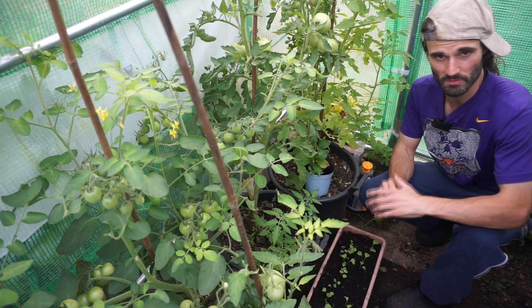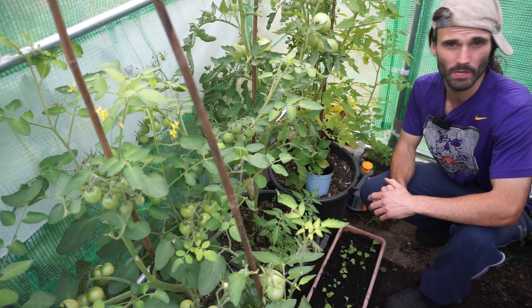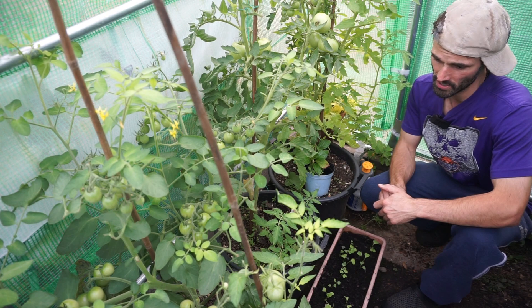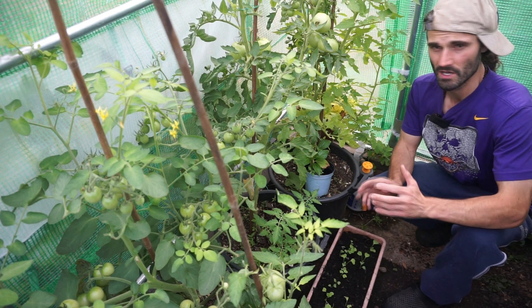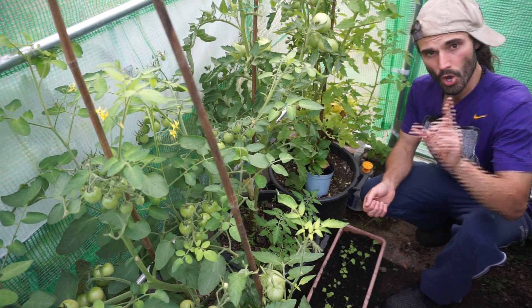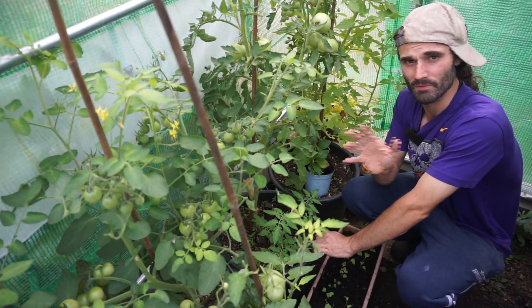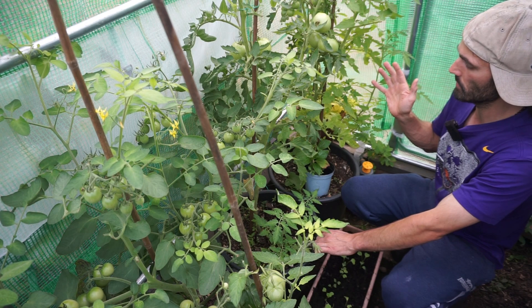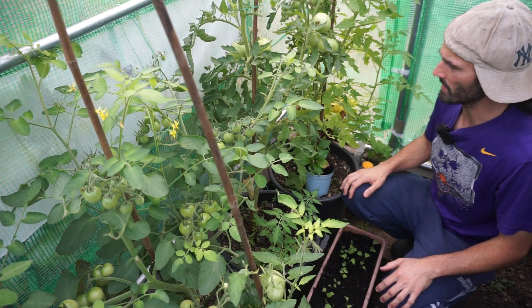Regarding tomatoes, I'm growing five varieties in this polytunnel. It hasn't been that warm this year — we had a week at about 28°C (82°F), but most of the summer it's been in the low 20s°C, around 68–70°F. I did see that in a week or so it's going to warm up to about 26°C (79°F), so I'm quite happy about that. I'm thinking of nipping out the tops of these this weekend, but I'm undecided.